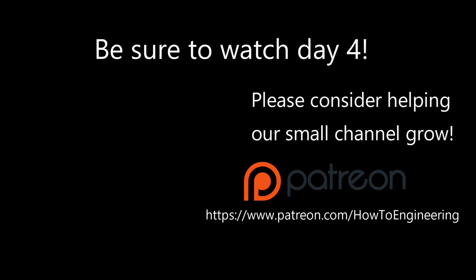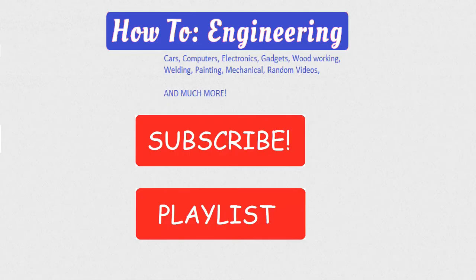Thank you for watching. Be sure to like, subscribe, comment and all that other good stuff. Thank you very much. Have a wonderful night — or evening, or morning, or whenever you're watching this.